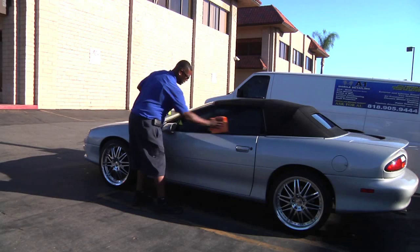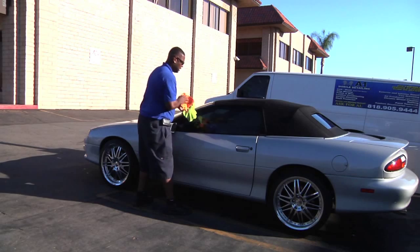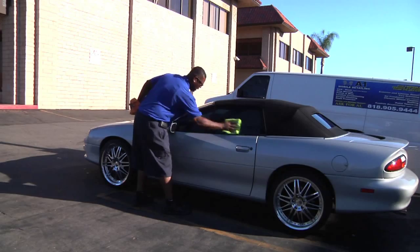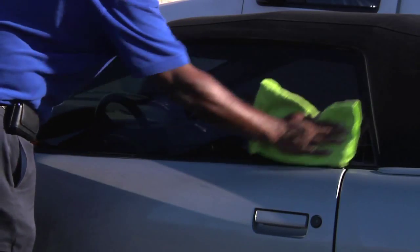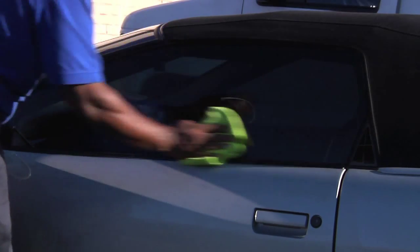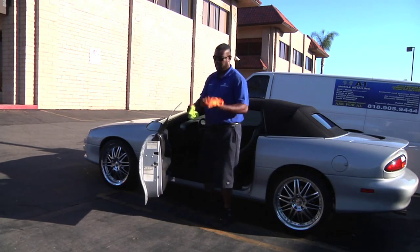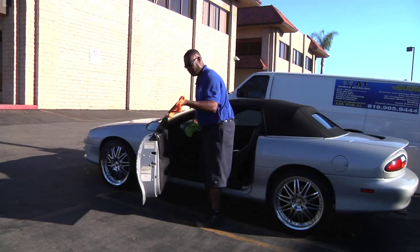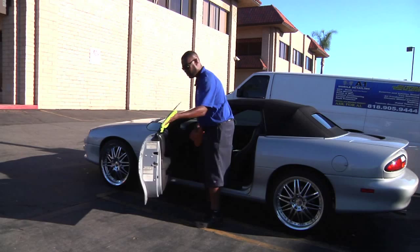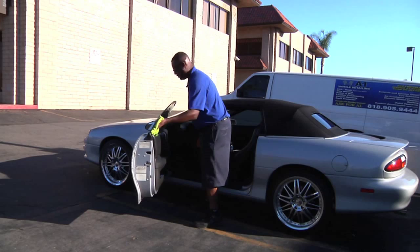It works the same way without putting any chemicals on your window. I'm going to apply the towel that's wet to the window, and then come with my dry microfiber towel and dry them off. You've got that finish you're looking for. You'll come inside and apply it again the same way, then come with your dry microfiber towel and finish it off.